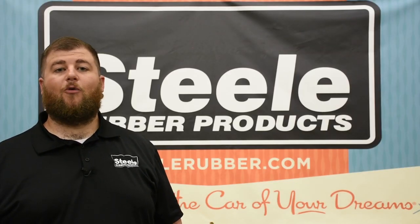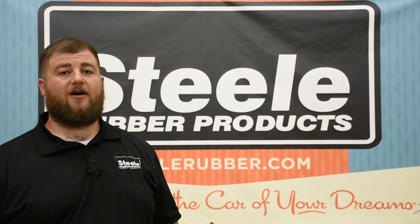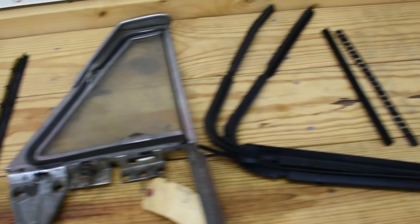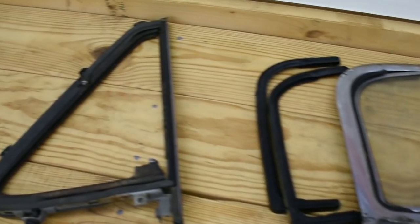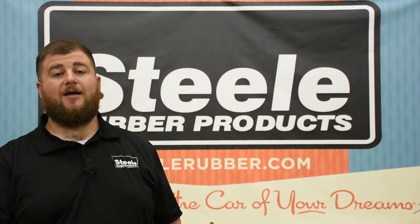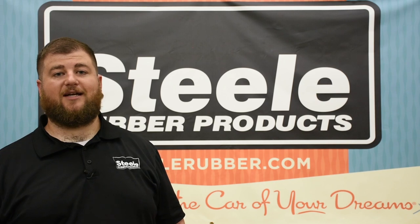Hi, I'm Danny with Steel Rubber Products. One of the coolest things about old cars is all the style that they have, and one of those style features is the vent window. The weather stripping on vent windows goes bad all the time. They crack, they peel, and whenever you try to open them up they fall apart. You don't even want to use the window, and they're a little bit intimidating to work on — how you take it out of the door, how you take the glass out of the frame.